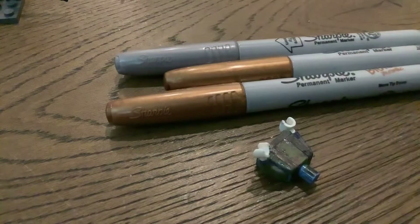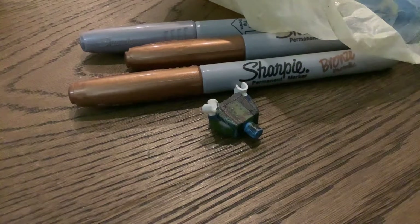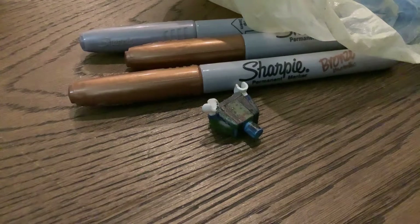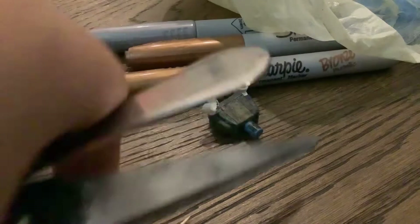I recommend using Sharpies or any gold and silver, or anything that stands out. Epoxy putty, or just clay — I recommend clay, but I'm using epoxy putty. For gear, you might also need some scissors and a butter knife. I recommend a butter knife, it's much cleaner. Use a toothpick too.